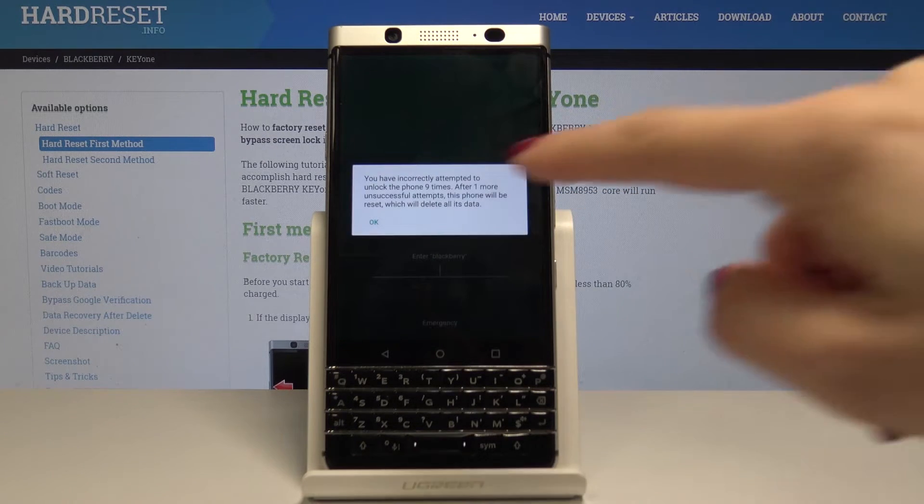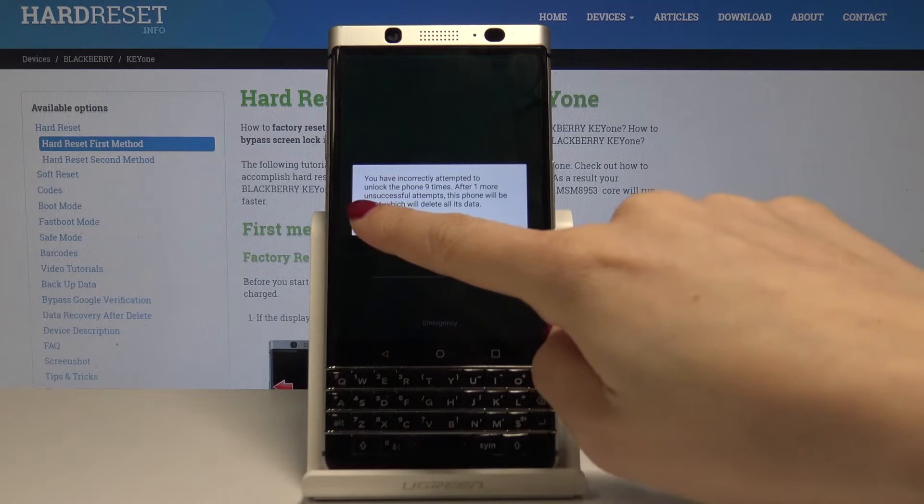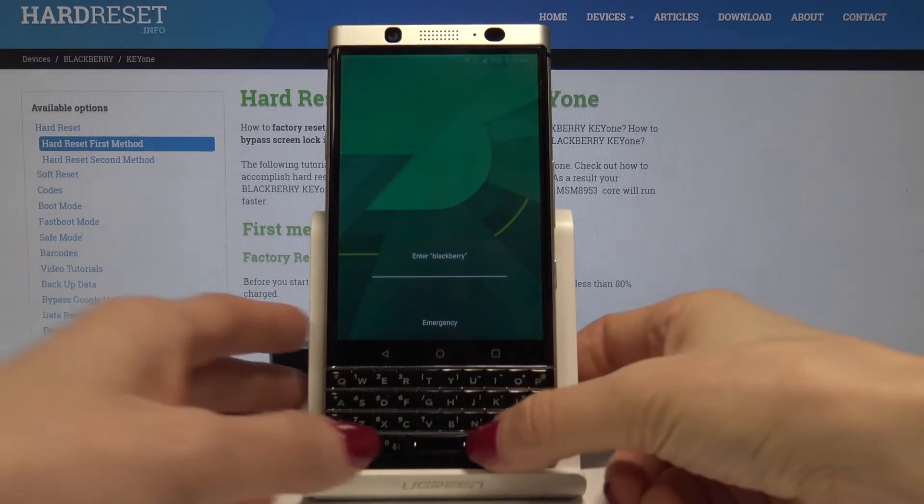As you can see, there is now a warning that after one more unsuccessful attempt, the phone will be reset, which will delete all the data. So we know it and we want to perform it.